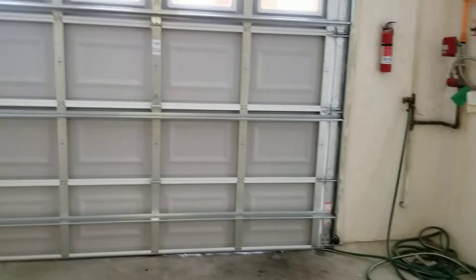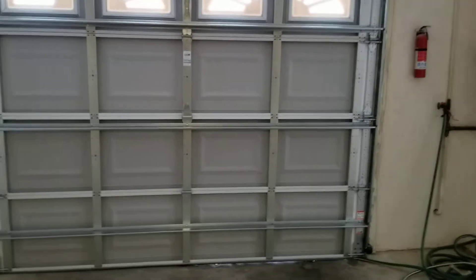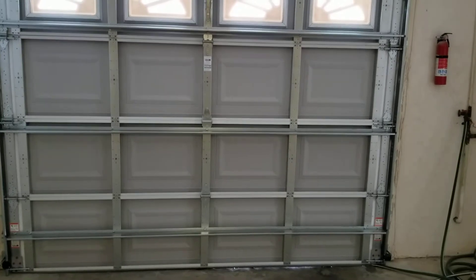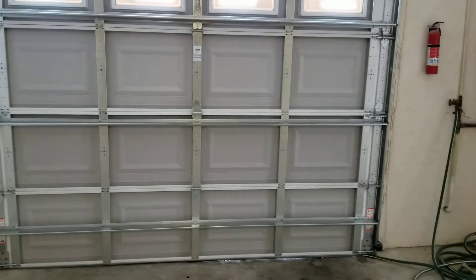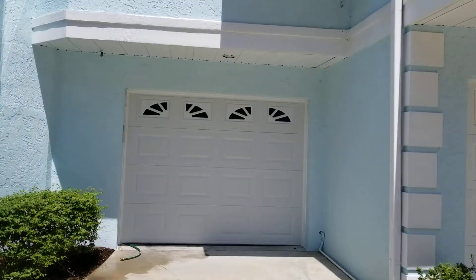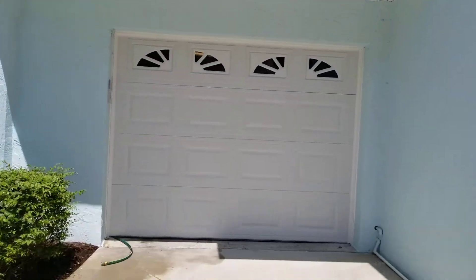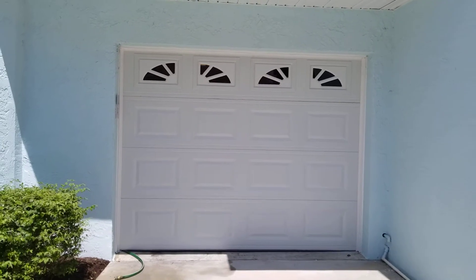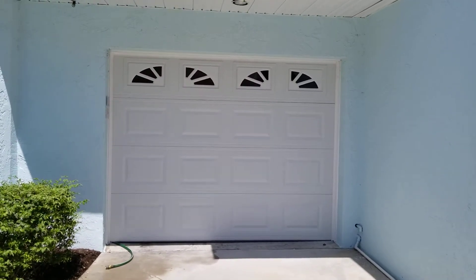Alright you guys, pause this and I'll get an outside shot because I don't have the remotes. There you guys go — there's the outside of it. Hopefully the video turns out good because it is bright. That's what the outside looks like. So let's go back inside and I'll show you the other door.